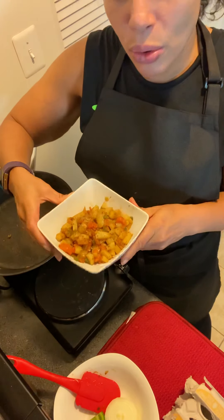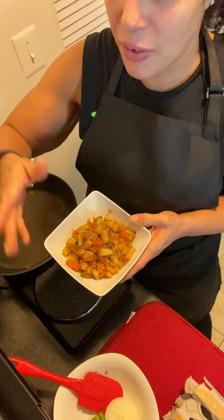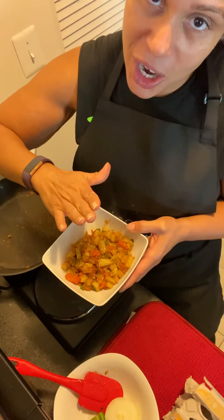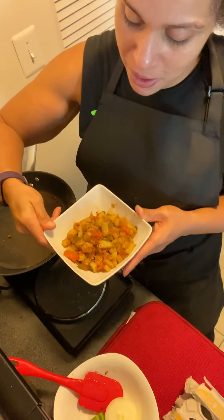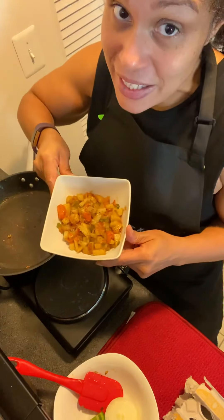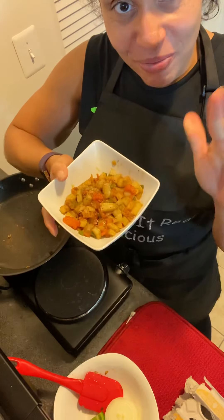Thank you. Make sure you subscribe and like. Give me a comment — if there are any vegetables that you have and you don't know how to prepare them, we'll put them together, just let me know. Keeping it real with Real Relicious and my small, aka space kitchen, kitchenette. Enjoy. Bye.